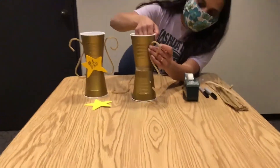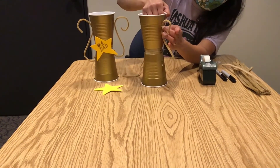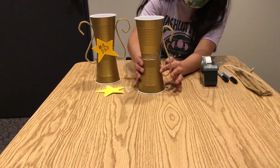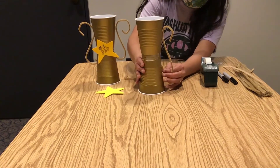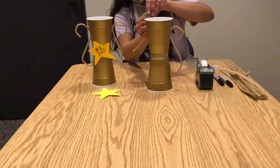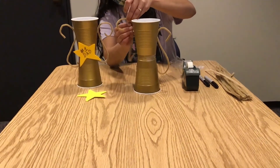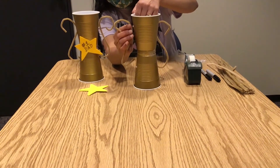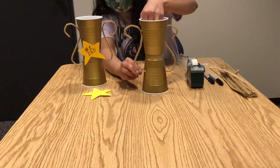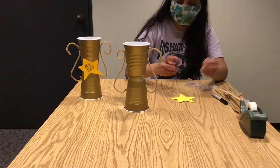Now we are attaching the pipe cleaner handles. This might require more than one hand, so if you have somebody that can sit by you and assist you, that's wonderful. Then put the other handle on the other side. Now we have the handles on our trophy.